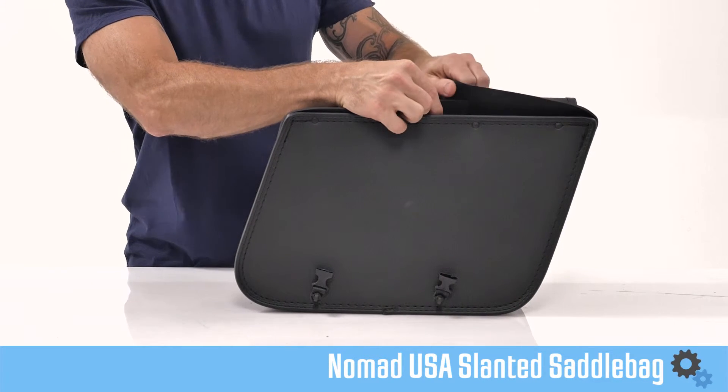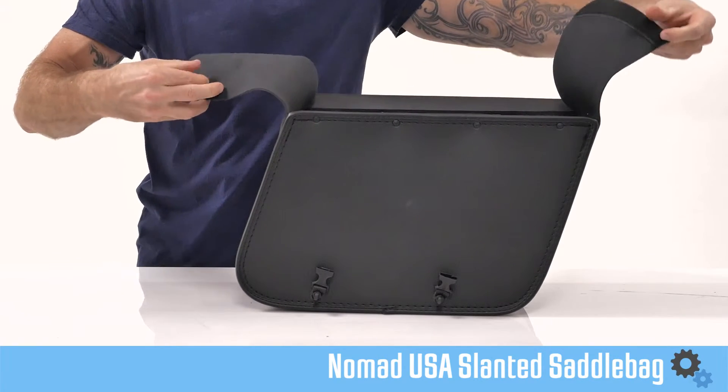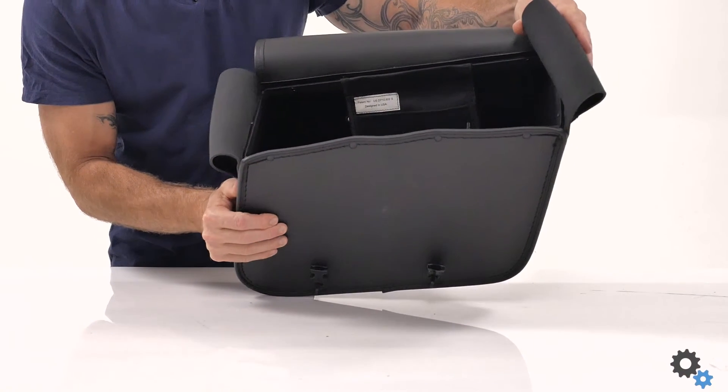The slanted design will accent the lines of most bikes, and the quick-release buckles on these bags let you open up real quick, allowing you to save time when you're on the go. These are priced for the pair, so obviously you're saving a lot of money by ordering these things.